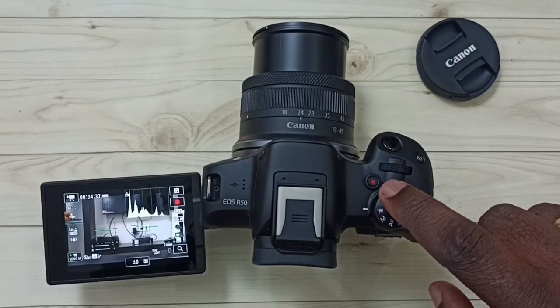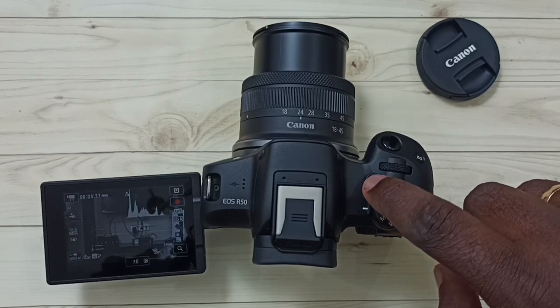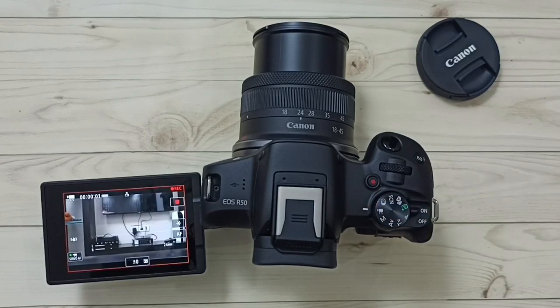Now I am going to record a video in 4K. On top of the camera we can see the movie recording button. We have to press this button to start the recording. See, recording has started — here we can see a red label.